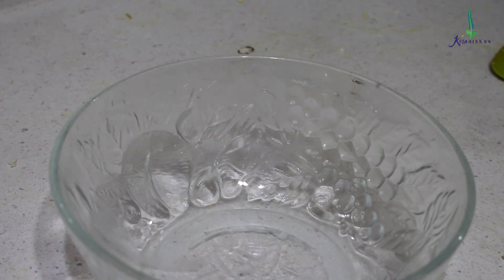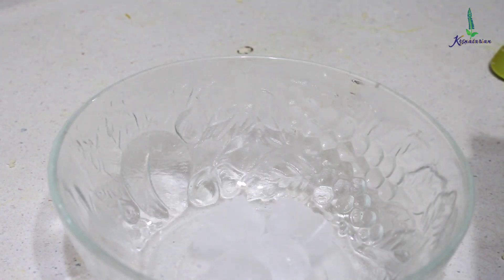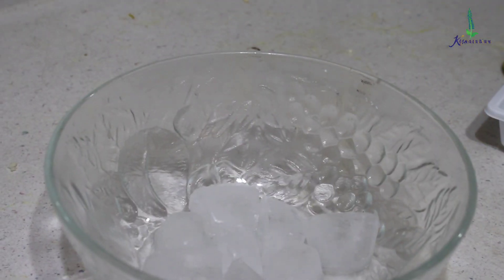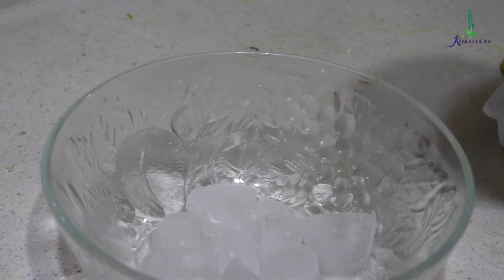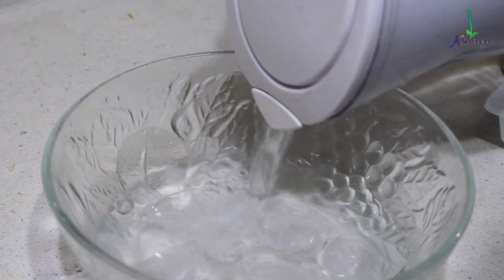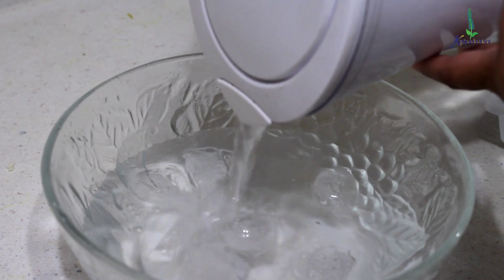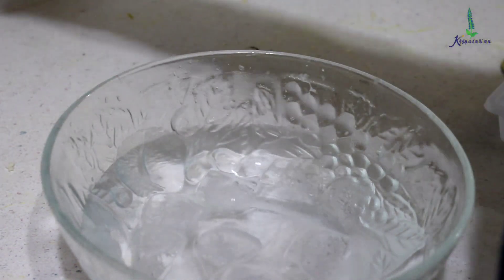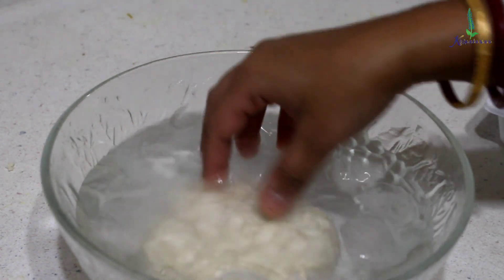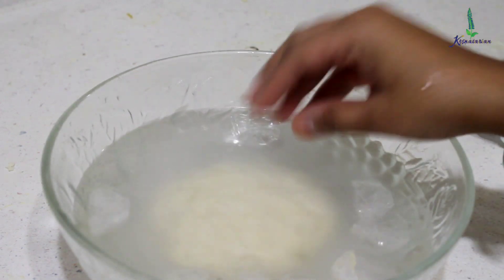To set the form of this cheese, I am going to add a few ice cubes and a little bit of water to create an ice bath. I will keep the cheese in this and let it set firm for about 5 minutes.